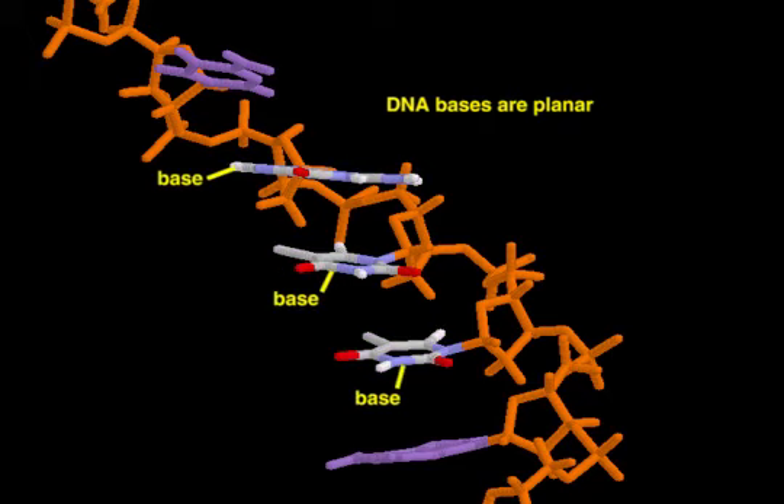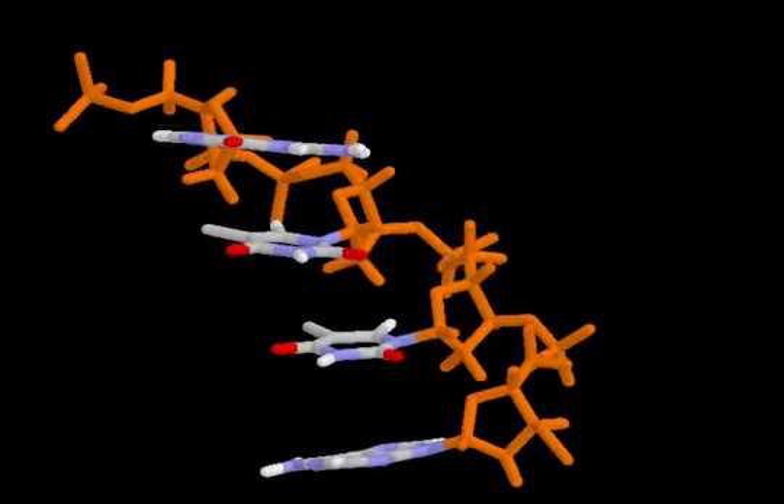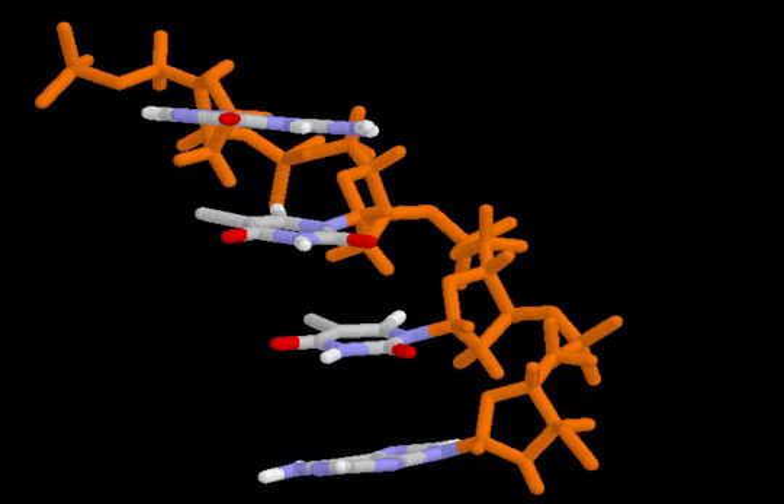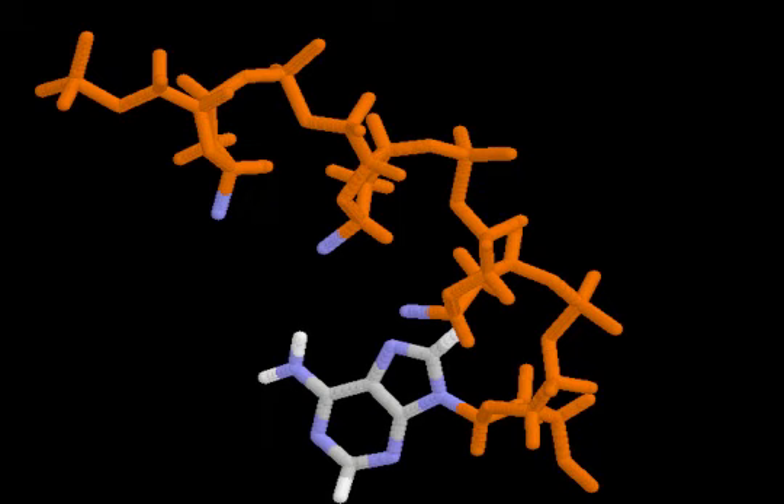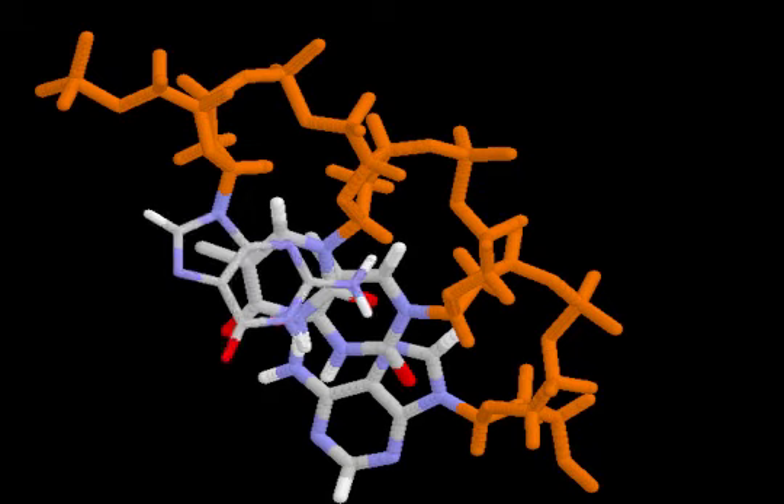Pyrimidine bases are composed of one ring, and purine bases of two rings. Adjacent bases are aligned so that their planar rings stack on top of one another. Base stacking contributes significantly to the stability of the double helix.